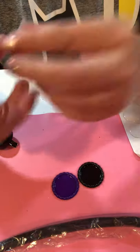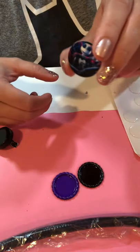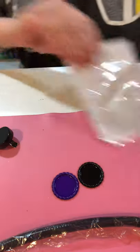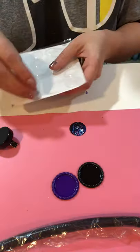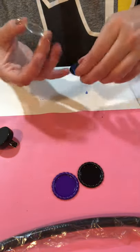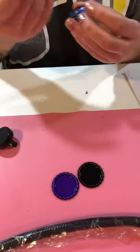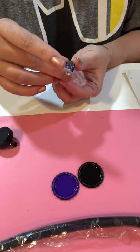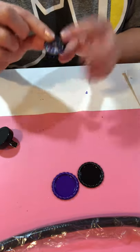Once I punch it, it comes out like this. Then I take my 1 inch epoxy dome and I'm just going to try not to get my fingertips on the image because it'll leave a little print. Then I line this up and press.